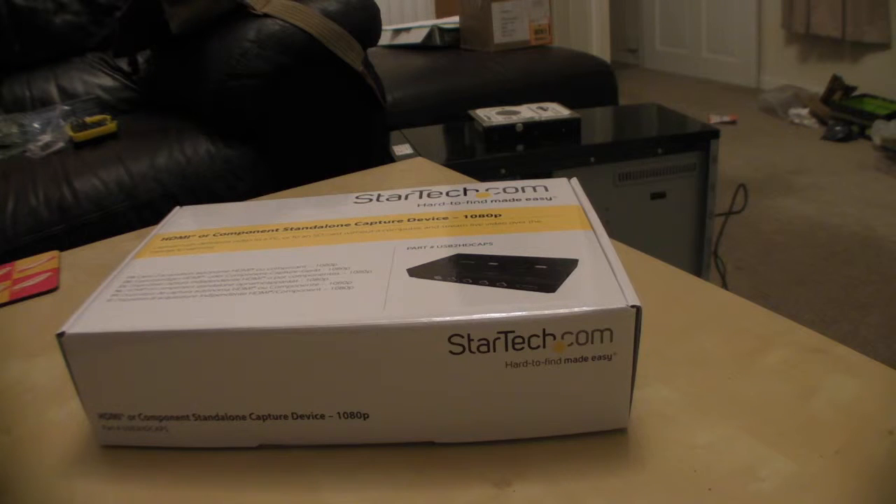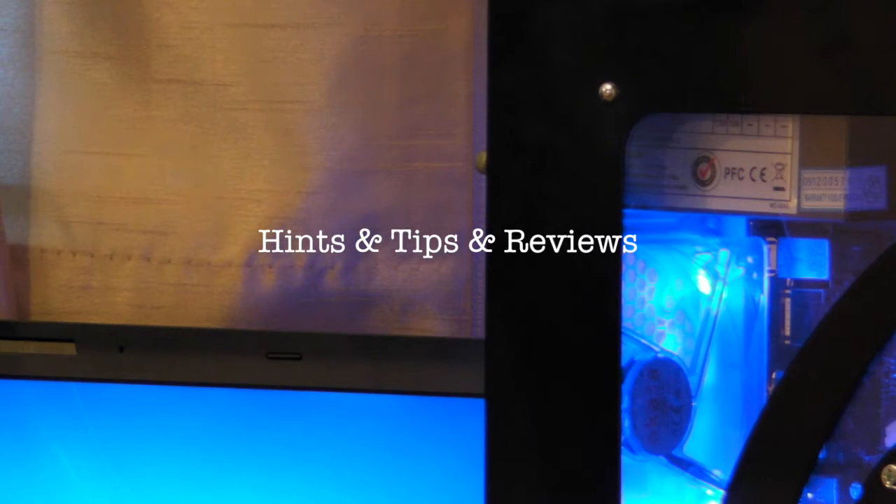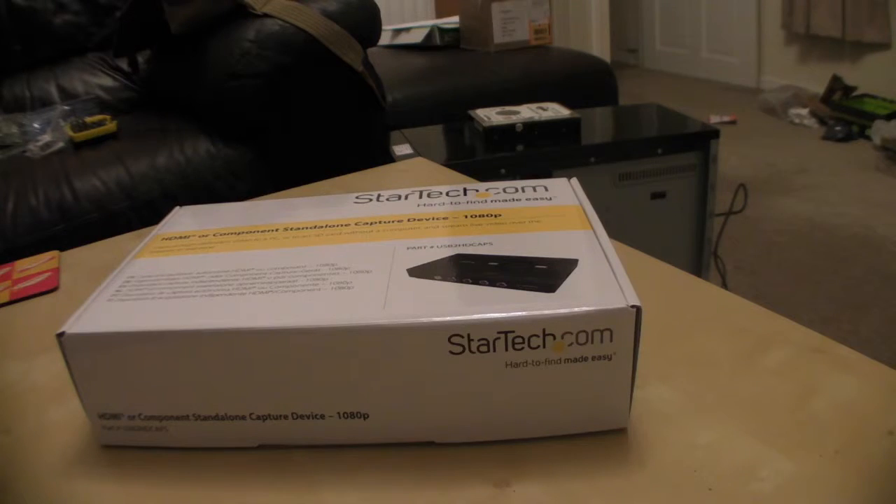Hello and welcome to another unboxing. Here you can see a StarTech.com HDMI or component standalone capture device. This captures high definition video to a PC or to an SD card without a computer, and streams live video over the internet in real time.